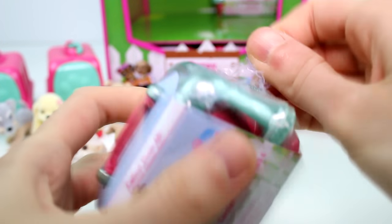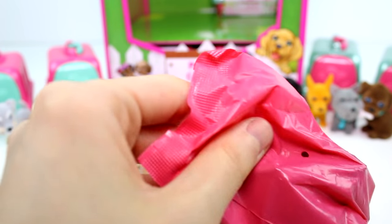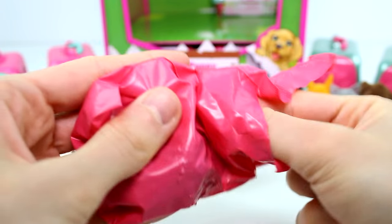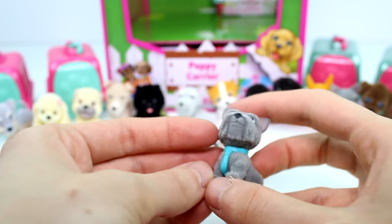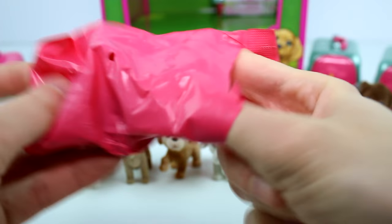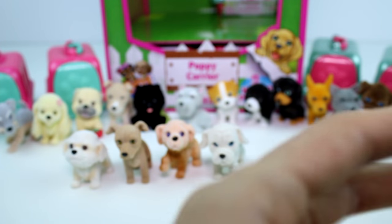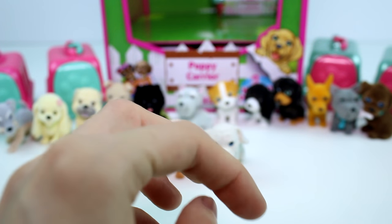Let's see — someone's stuck in there. There we go, got them out. First one — duplicate. And this should be a duplicate too. It's pretty much guaranteed you're going to find the same dogs together in the same carrier. You're always going to find these guys together, and so on. This is the last one for the second row.